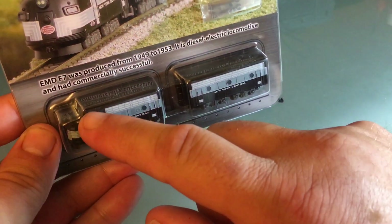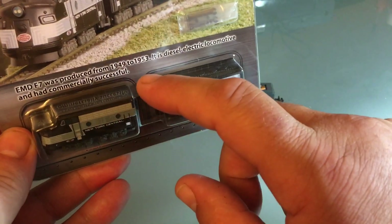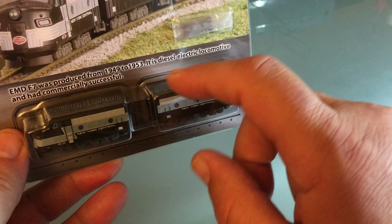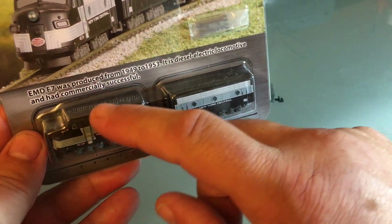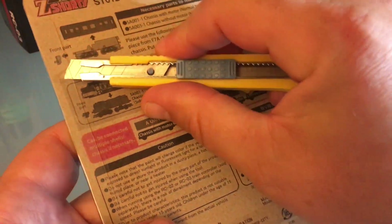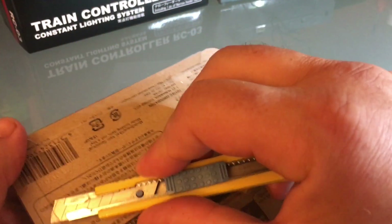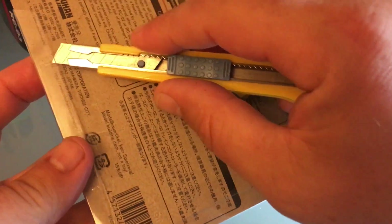This is a good summary of what an F7 is — it was produced from 1953, it's a diesel-electric locomotive and was commercially successful. That pretty much sums it up in two phrases — very concise and very true. There are not too many of them running still; they wore them out.